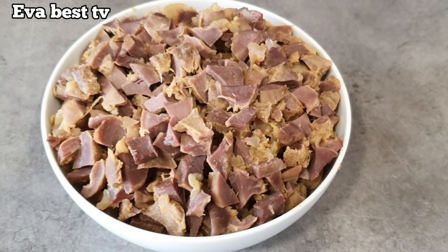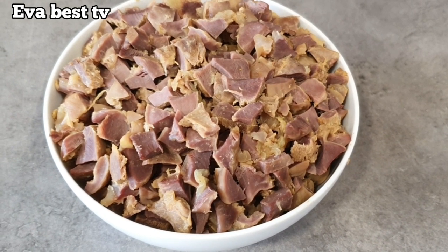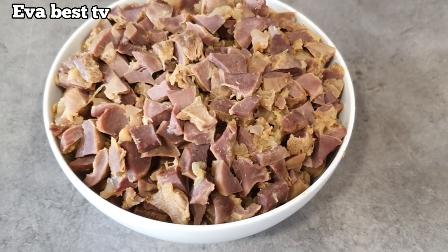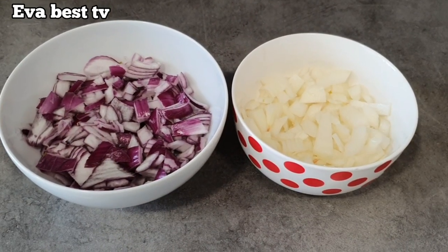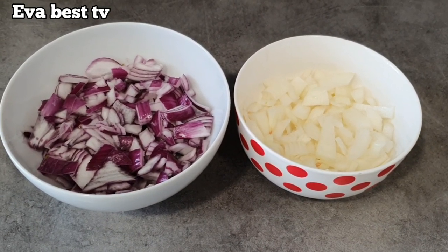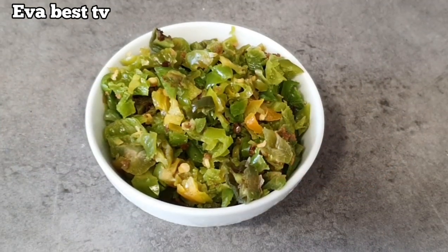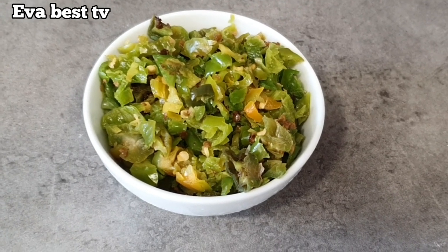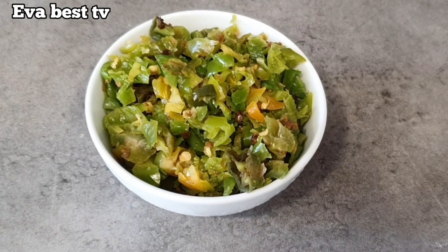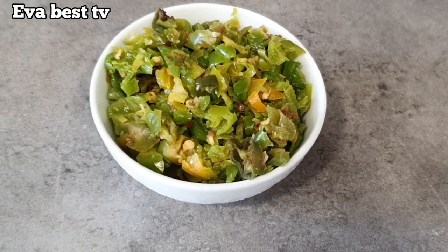I have turkey wings, washed and cleaned chicken, and a chopped gizzard that I cooked off camera to save time. I have white and red onions — I like to use both of them whenever I'm making fried rice. I also have chopped green scotch bonnet pepper; I like to use green scotch bonnet whenever I'm making fried rice.